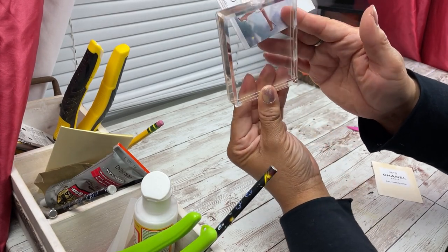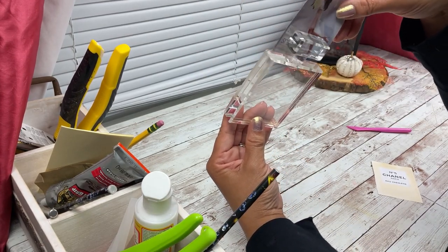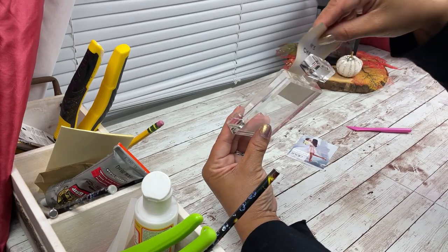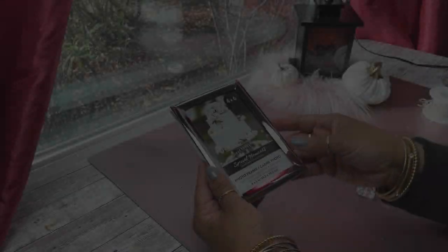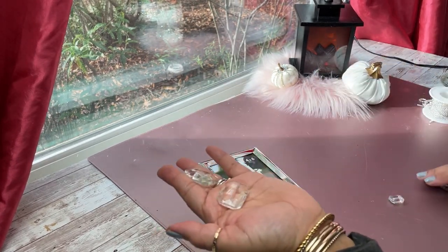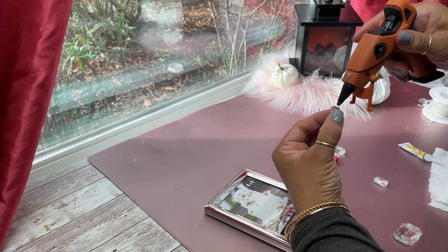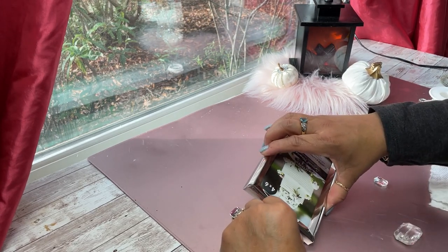Moving on to our next DIY — this is a gallery perfume frame, and a similar one sells for $30. I found a comparable one at the At Home store in their picture frames section for just a few bucks. But today we're taking the inexpensive route: I'm going to show you how to take a Dollar Tree frame — which also comes in gold — and create your own. I picked up acrylic gems from Michaels or Joann's in the jewelry-making section, and you'll want to use super glue along with hot glue to make sure they stay in place.